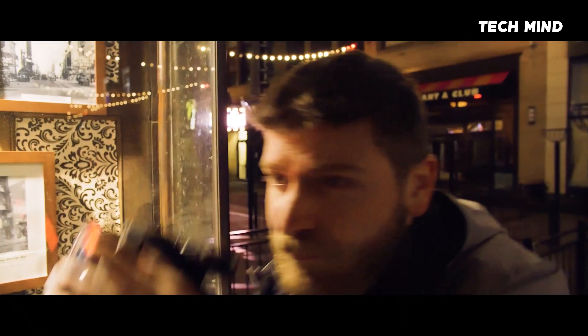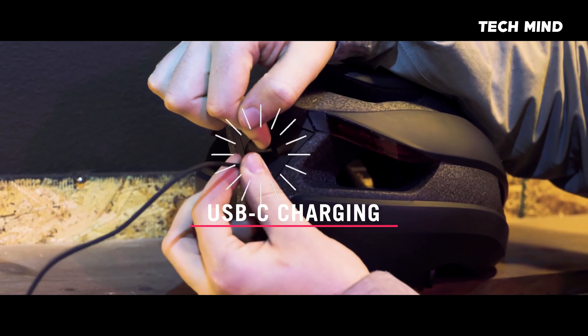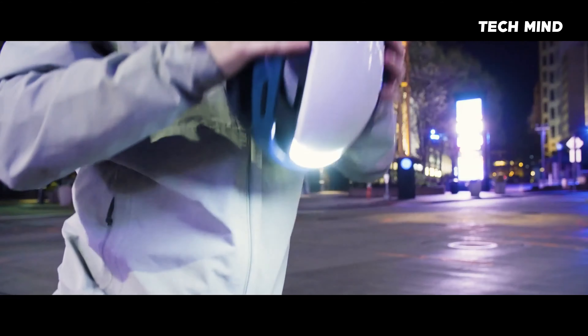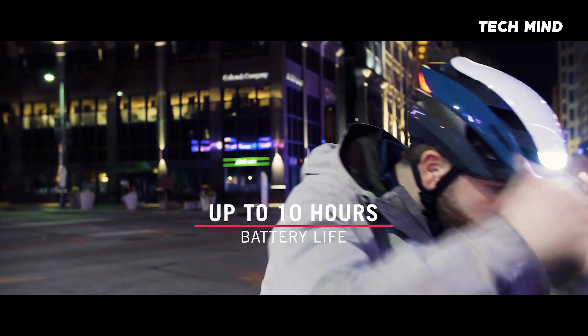You asked for a standard charging port. Ultra will feature a USB-C port, making recharging faster and easier than ever. We've also optimized battery life, so that Ultra can last for up to 10 hours on a single charge.